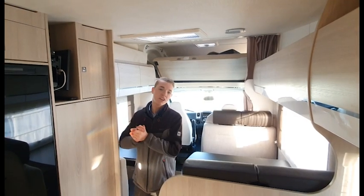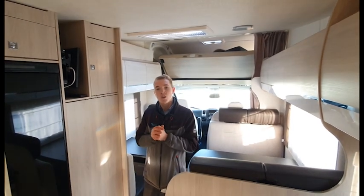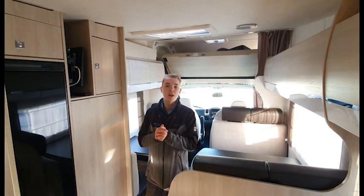So this is the Chasson C656 that we currently use as our hire van. We hope you have a fantastic time hiring this vehicle.